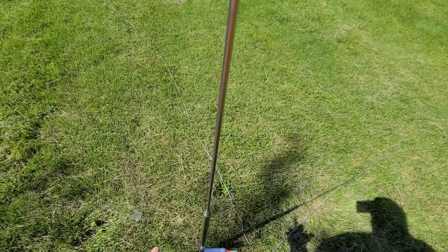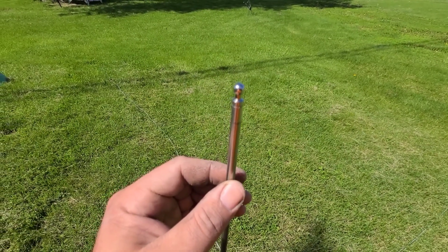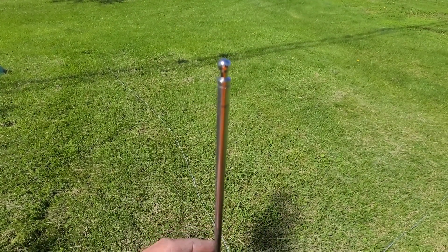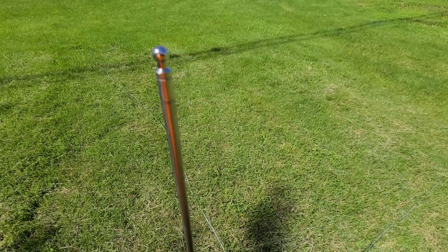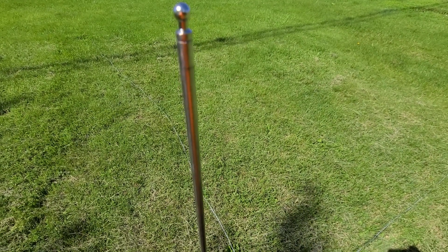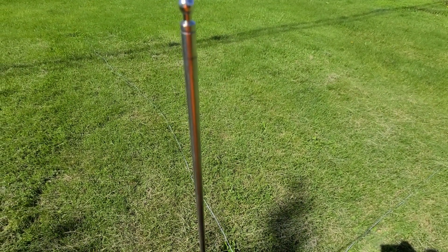As with any telescoping antenna, you want to be gentle when extending your elements. This is the top piece here, and it's not a little thin flimsy element like some of the competitors out there. I don't know exactly what his final price is going to be, but I believe around 60-ish dollars ballpark.